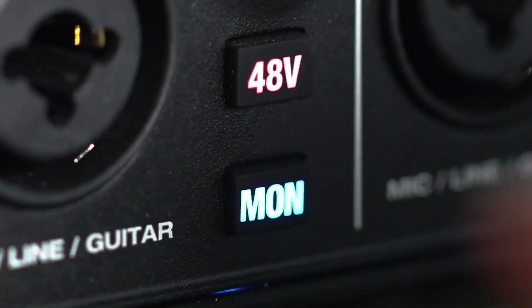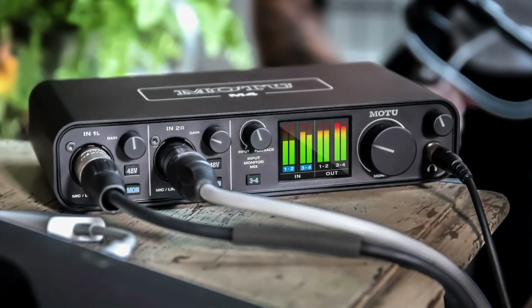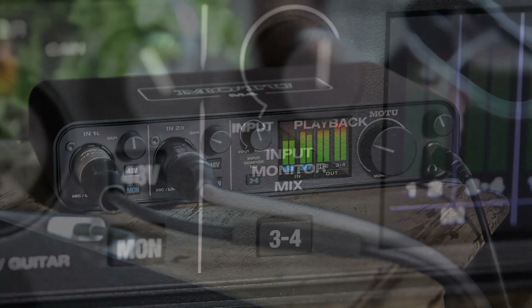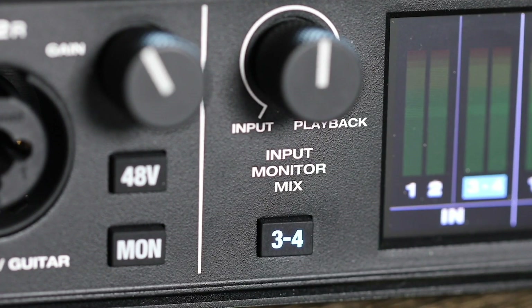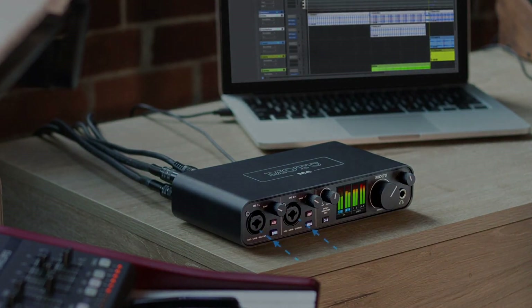The tester from Video Active describes the controls as first class — sensibly placed, easy to grip, set firmly, and running smoothly. Input and output levels can be read on the luxurious color display. In terms of sound, the audio interface is at the top of its test field. It sounds excellent and shows an extremely low latency on both the input and output side. All in all, it earns a purchase tip.